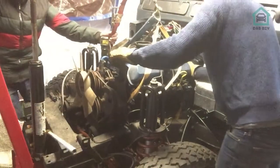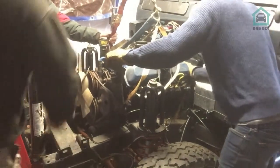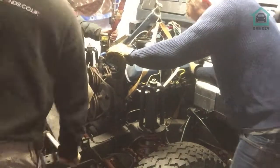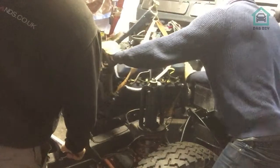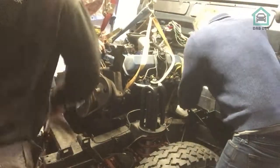Engine is coming out — pull it back, lift it up. It was catching on the chassis there. Now it's clear. Yeah — the bush was the problem.